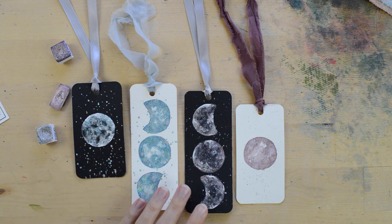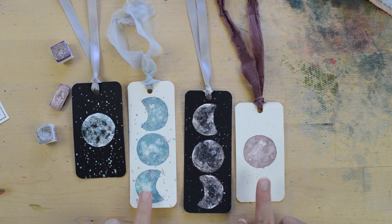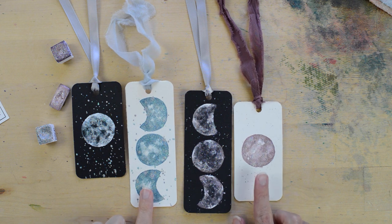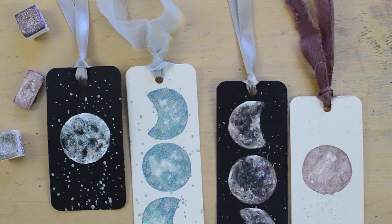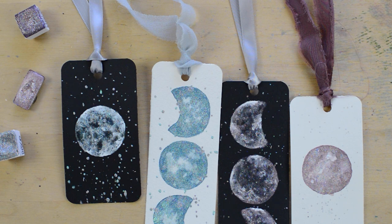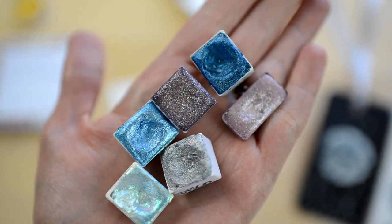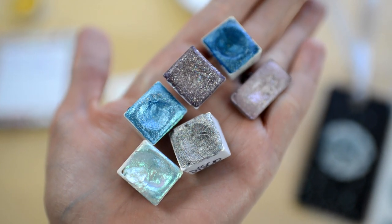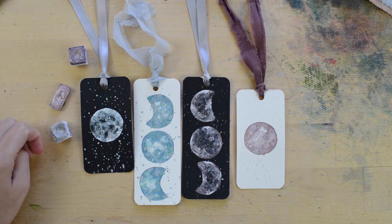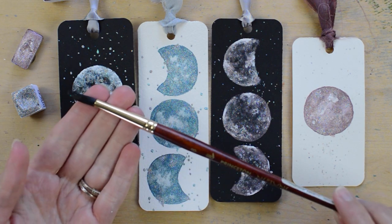Before I get started, I'm going to go over my supplies. I have scrap watercolor paper here — this is cold press from Arches — and black cardstock. The paints I used are from KMS Watercolor; she makes beautiful handmade shimmery paints, and I'll link her shop in the description. You don't have to use the same paint. I also used my size 8 Princeton Neptune round brush.